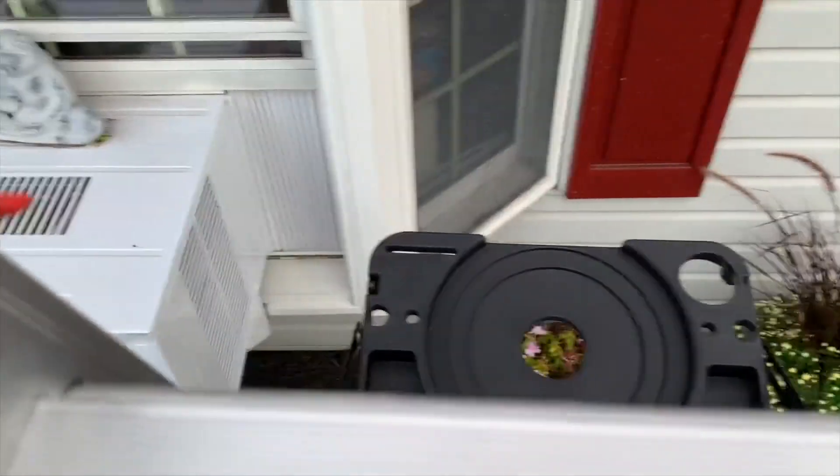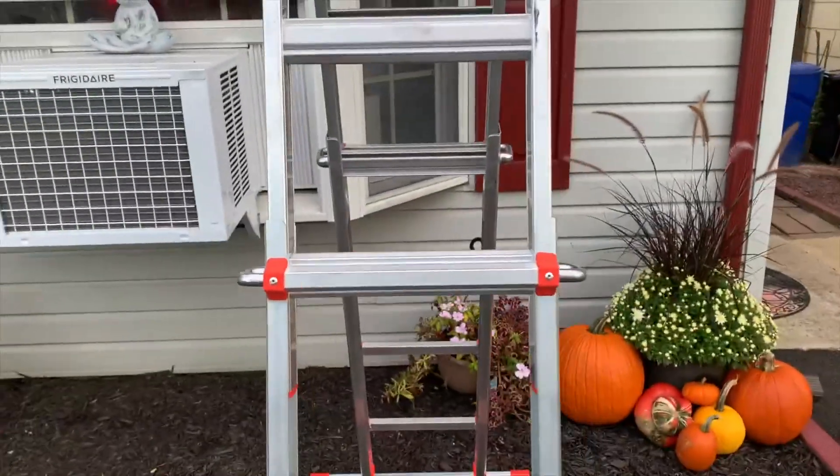So yeah, that's what this ladder is all about. I really like it, and if you're in the market for one of these, I definitely recommend it.